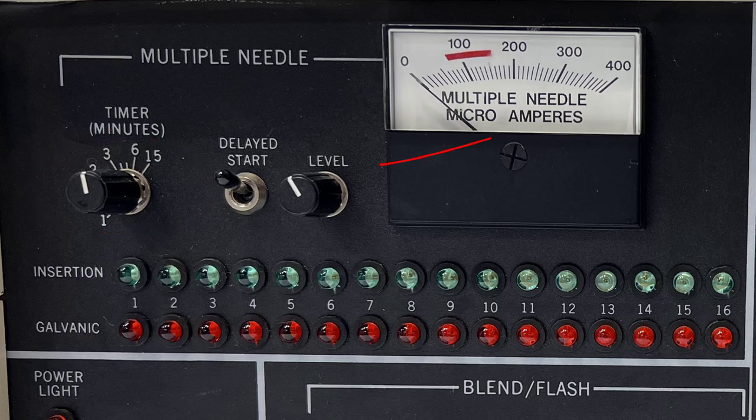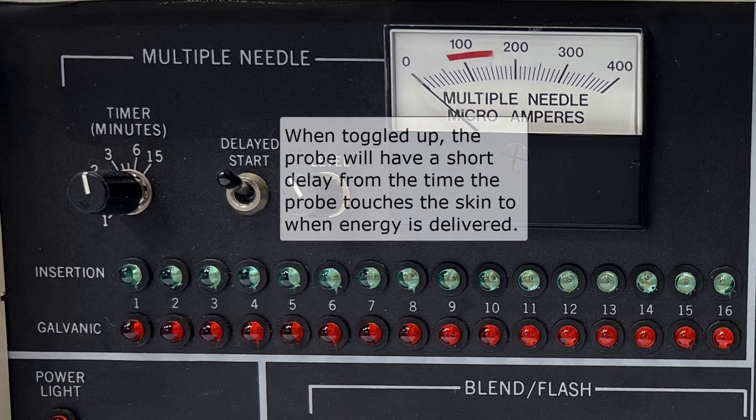It is used in concert with the energy level — the longer the minutes, the lower the level settings. The delay prevents unintended discomfort for the client, for example for the beginning electrologist when learning probe insertion.